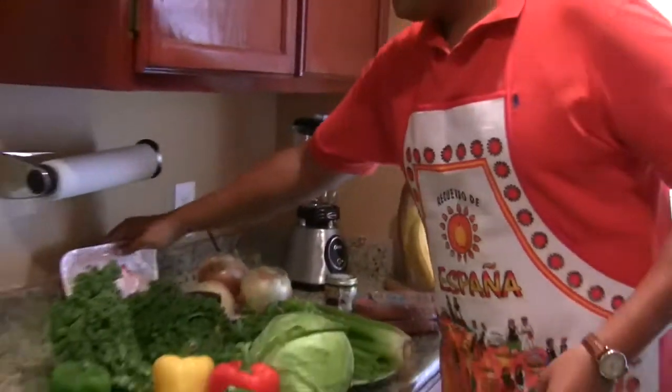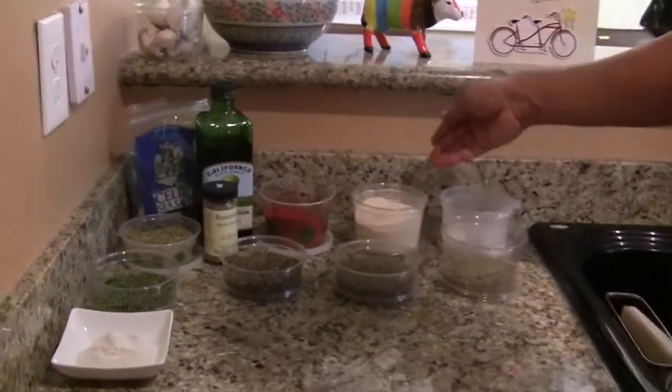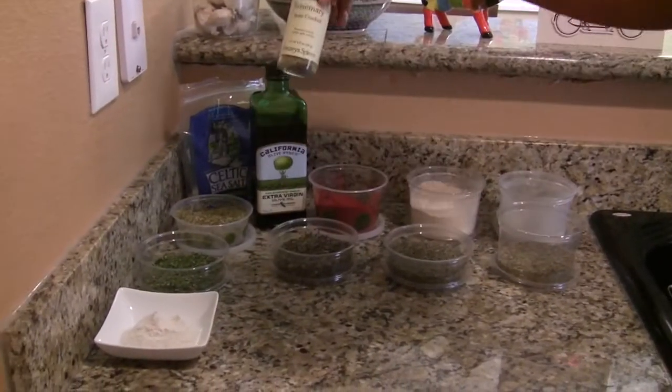Now let's look at the dry seasonings. We have garlic powder, onion powder, smoked paprika from Spain, and rosemary.